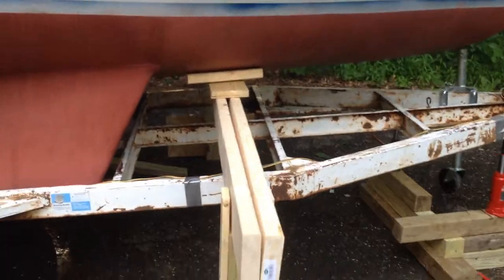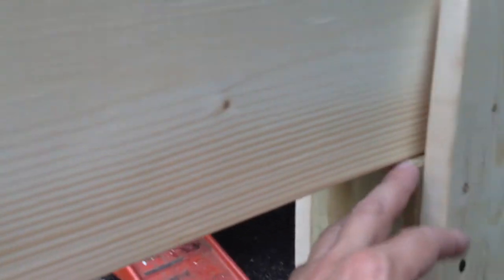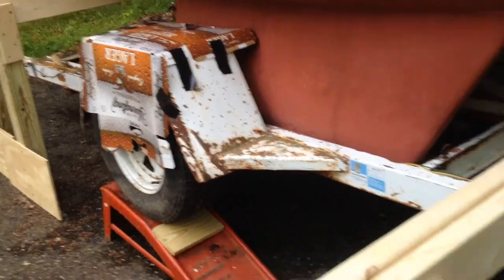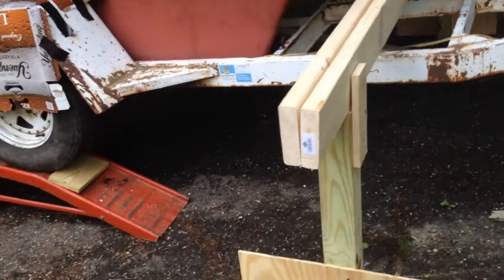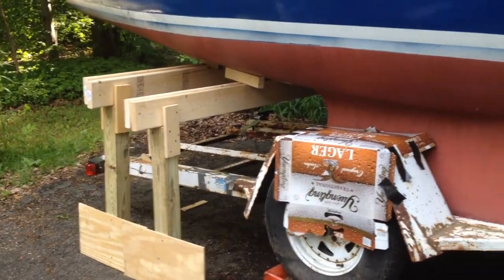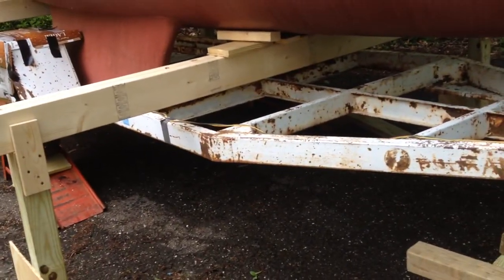I have to make sure that this bottom here will clear the wheel fender. I only really need one in the back and one in the front, but I decided to put two in the back just to give it extra stability. Now I'm going to jack it down, and hopefully the trailer will come right out.